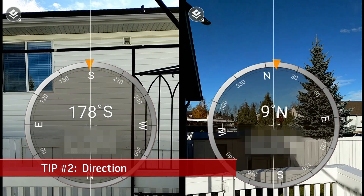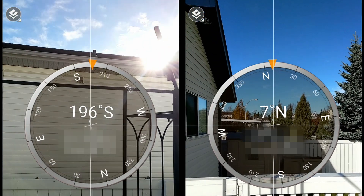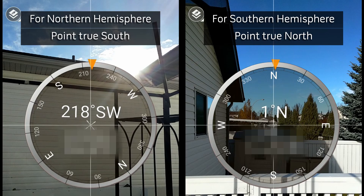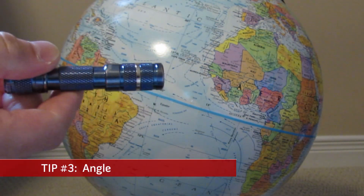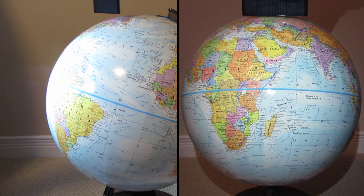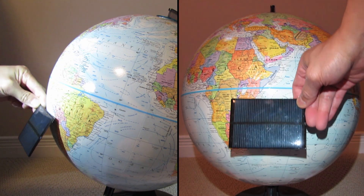Direction: the sun will be at different positions in the sky depending on where you are located geographically. In general, point solar panels to true north if you are in the southern hemisphere, and point true south if you are in the northern hemisphere. Angle: your geographical location will also dictate the angle you tilt your panel. The closer you are to the equator, the more your panel should point straight up, and the closer you are to the poles, the more they should point towards the equator at higher angles.